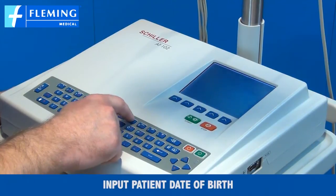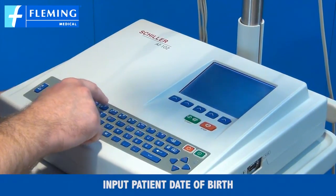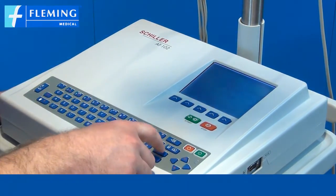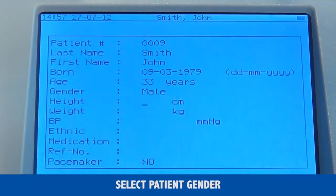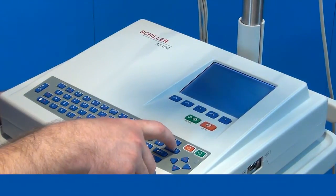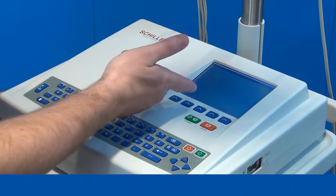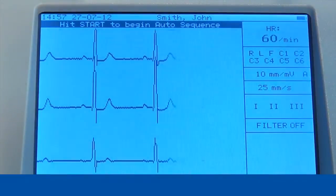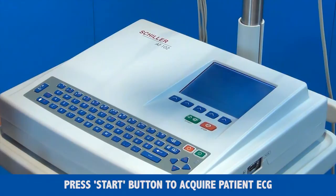Then enter the first name and date of birth. The age of the patient will automatically come up. Select the gender of the patient. Now we have entered our patient data. To get back out we press the same button, which brings you back to your ECG screen, and to acquire the ECG we press the start button, which will have the patient data on the printout.